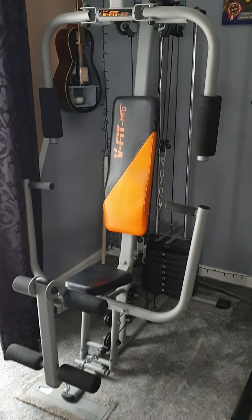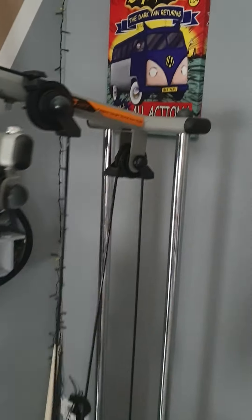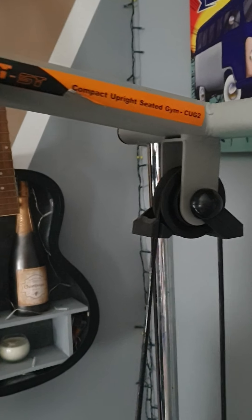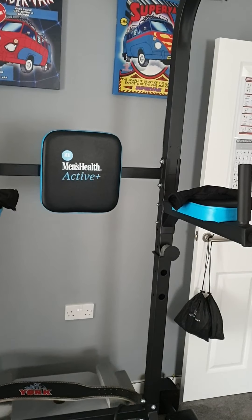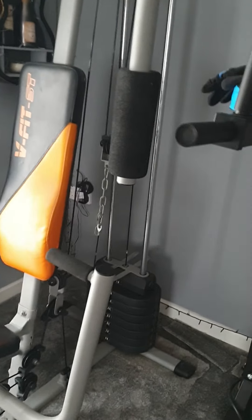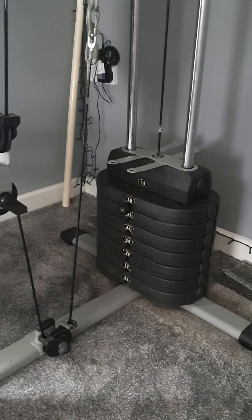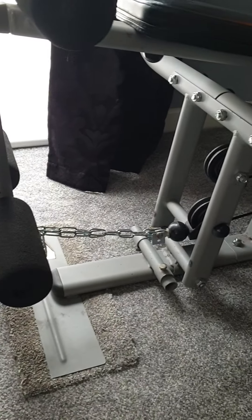Quick video of the V-fit ST multi-gym, the compact seated gym CUG2, which I just bought secondhand to go with my Men's Health Active Plus power tower. I'm quite impressed with it. The resistance weight is 80 kilos. It came with a bit of chain missing, which I've replaced.